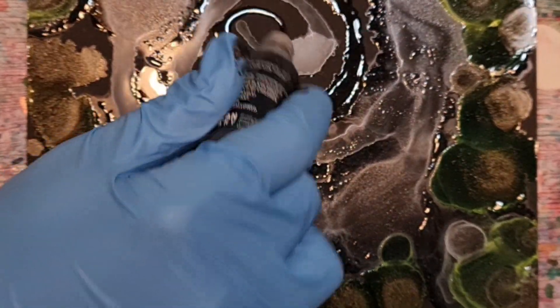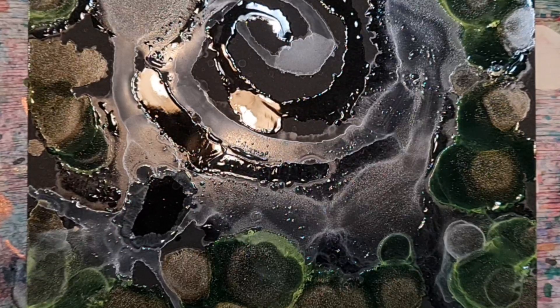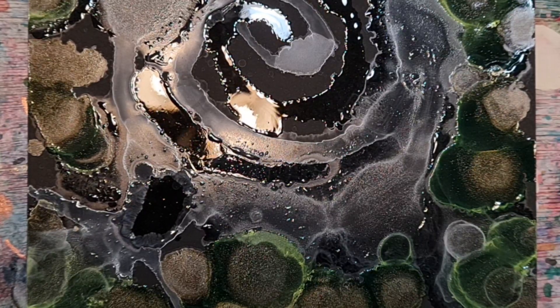This one has a little bit of black knives and whatnot, but I'm just going to make this one purely with metallic colors for the most part.